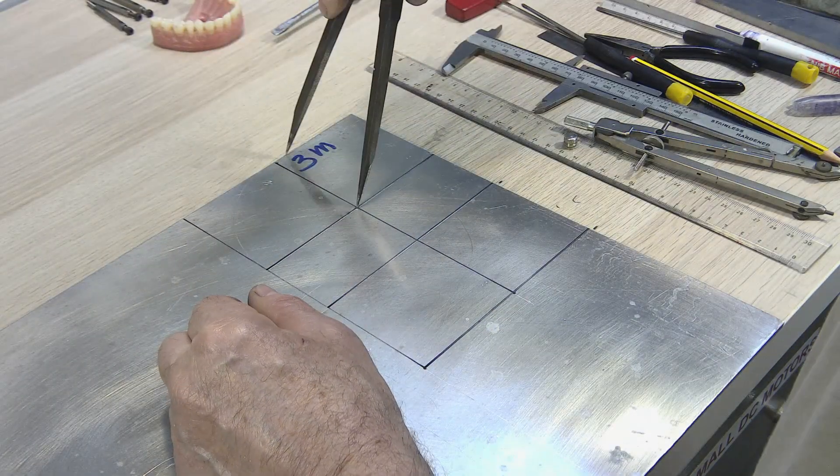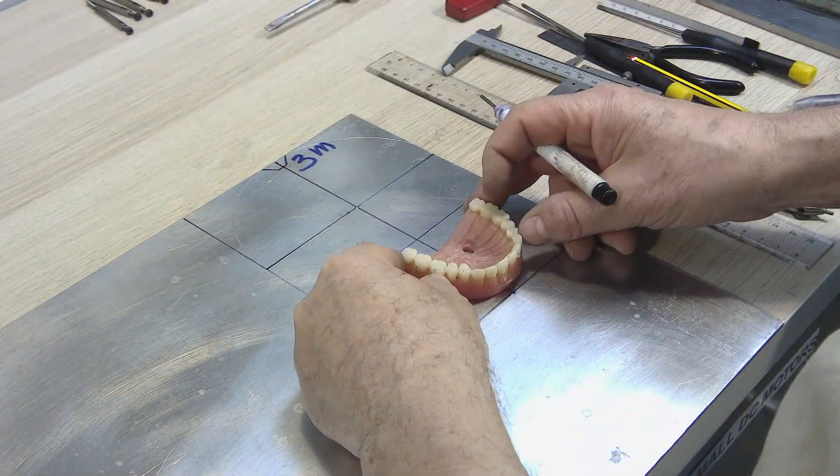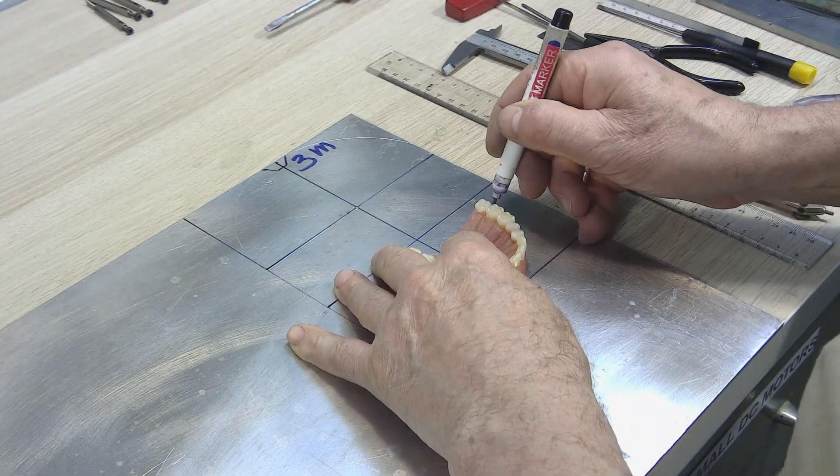And now let's move on to the upper part of the mouth. In another tutorial, I will explain how to make a human denture.